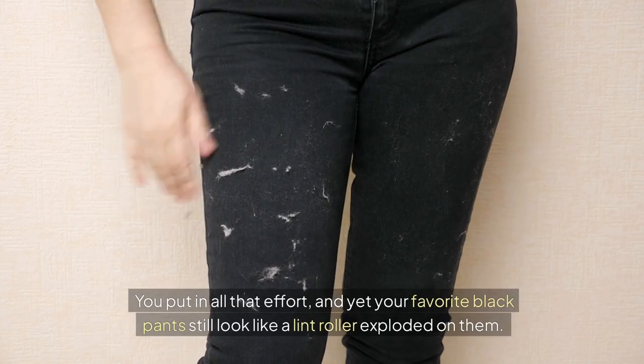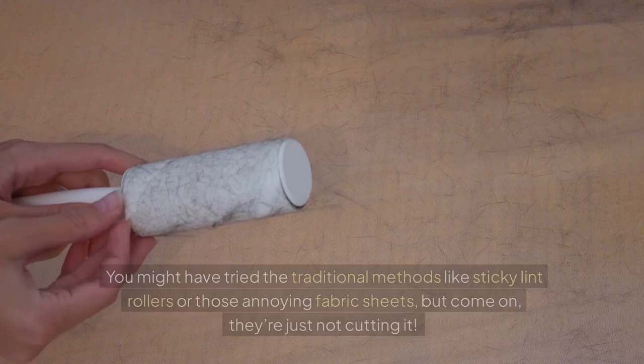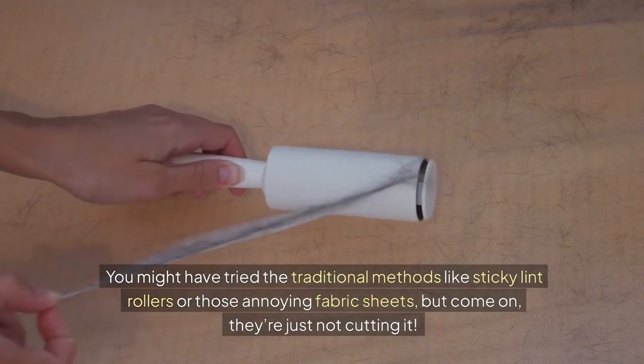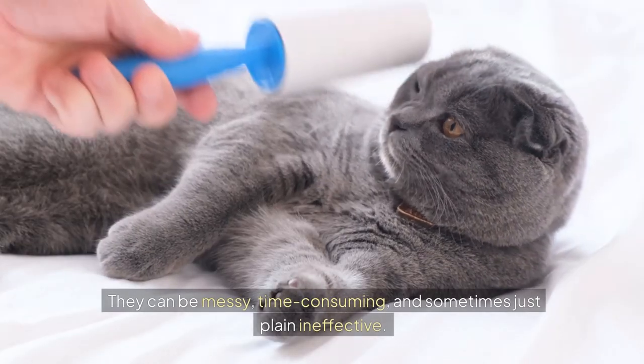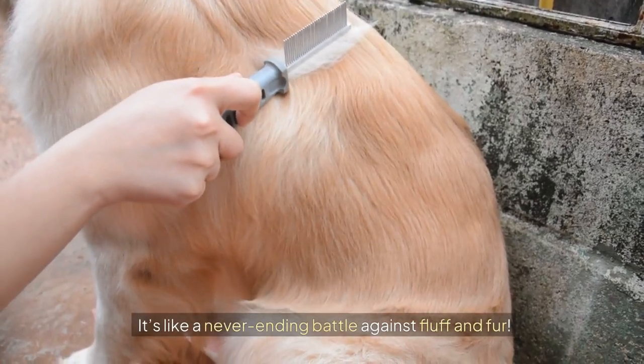You put in all that effort and yet your favorite black pants still look like a lint roller exploded on them. You might have tried the traditional methods like sticky lint rollers or those annoying fabric sheets, but they're just not cutting it. They can be messy, time-consuming, and sometimes just plain ineffective. It's like a never-ending battle against fluff and fur.